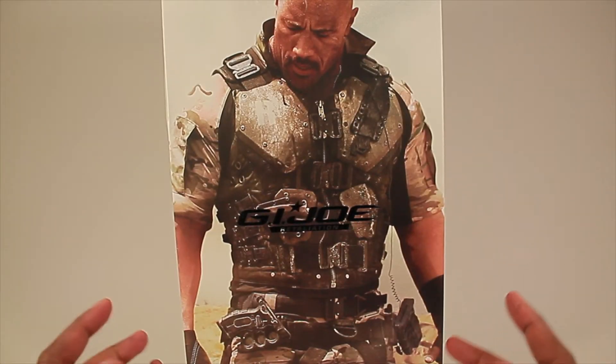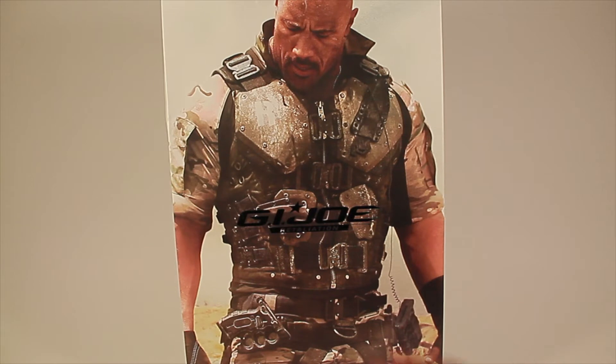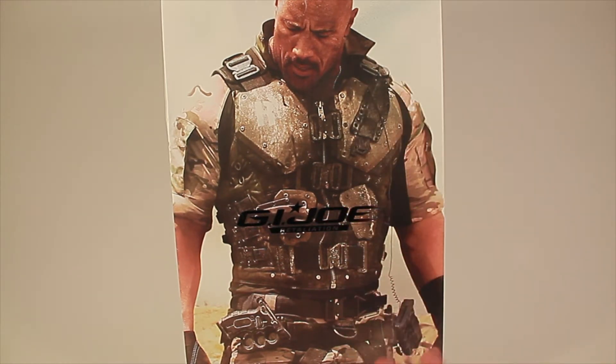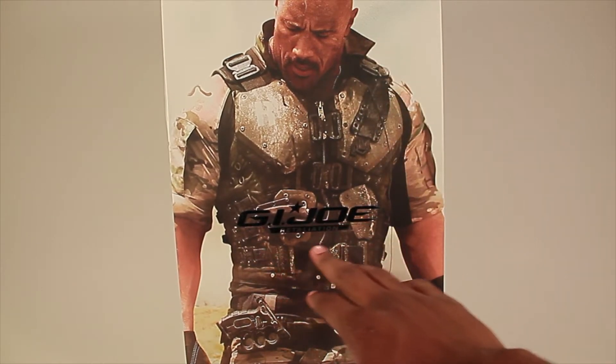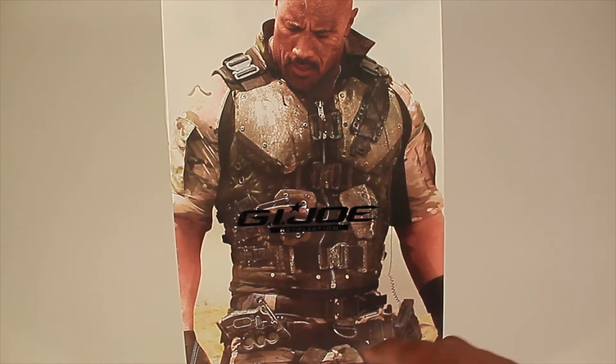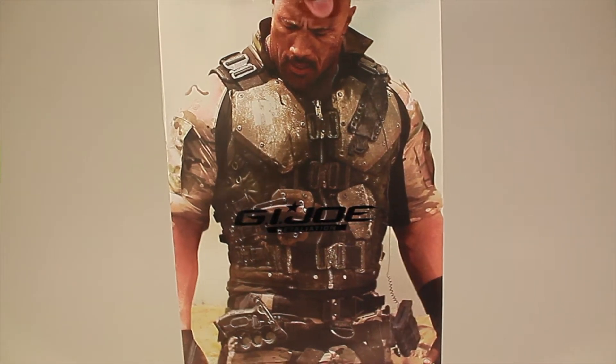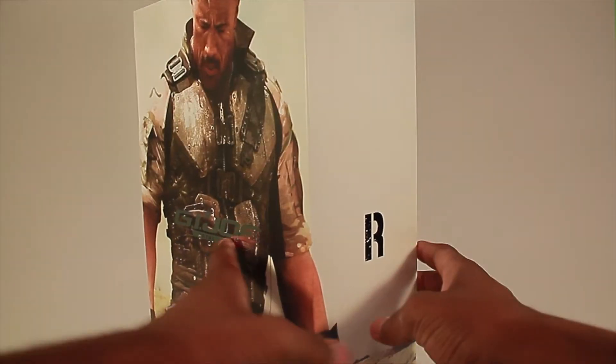Here's the box. There is actually a lot to this. As you guys can see, it's The Rock — Dwayne Johnson — right here. Really really nice. This is the actual actor who played him in the movie, so this isn't the figure, just a little still they put on the front. Nice little box art right there. It reads GI Joe Retaliation, then has Roadblock and the movie version of him, which is really really nice.